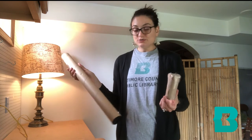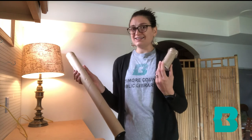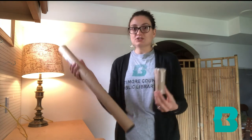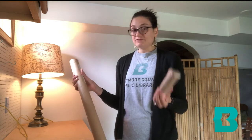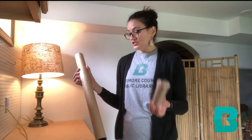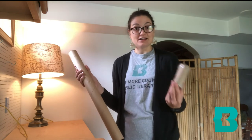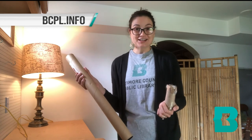Those are just two examples of what you can use with things at home. You can add sequins to the outside, you can color them, you can add fun paper, you can use colorful duct tape. You can also tie strings or braid things off of them and just decorate them in any way you want. It's a fun way to make a nice little instrument at home. Just be careful with the little parts you're putting inside and make sure you seal it up. Thank you for joining us today. For more programs and other information, you can visit our website, bcpl.info. We'll see you next time. Thank you.